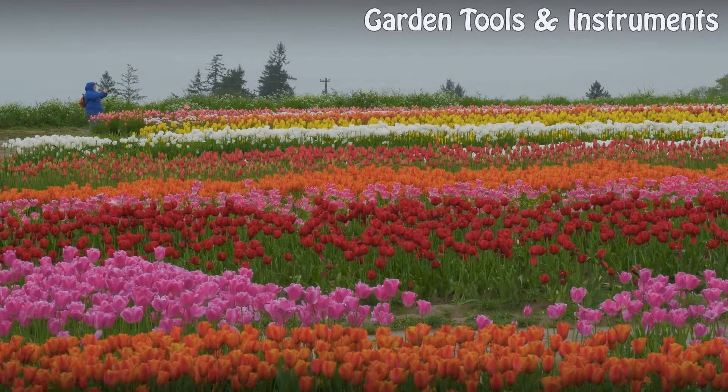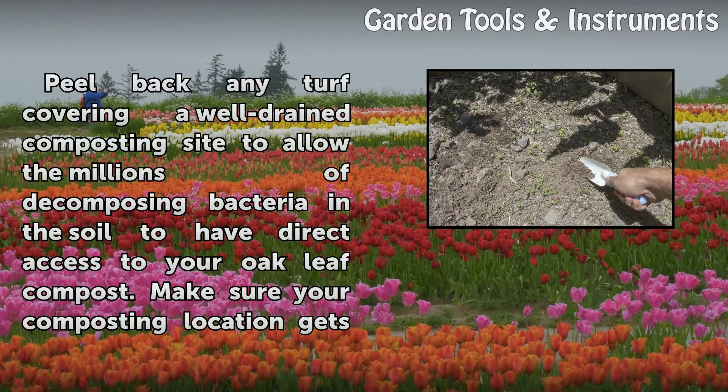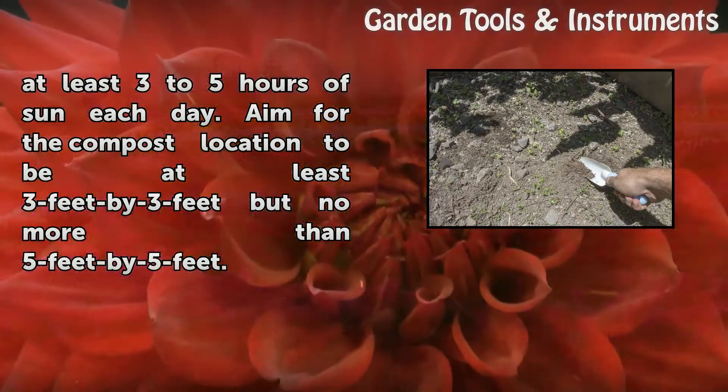Step 3: Peel back any turf covering a well-drained composting site to allow the millions of decomposing bacteria in the soil to have direct access to your oak leaf compost. Make sure your composting location gets at least 3 to 5 hours of sun each day. Aim for the compost location to be at least 3 feet by 3 feet but no more than 5 feet by 5 feet.